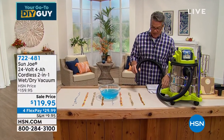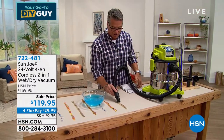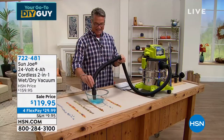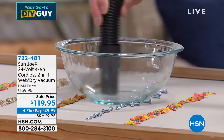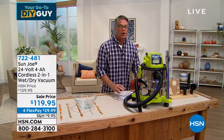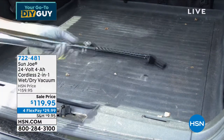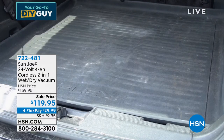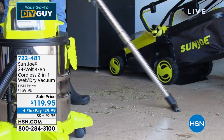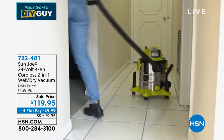It'll pick up dry messes and wet messes — that is one thirsty vacuum. Wet or dry it works. Shop vacs are $400, this one is $119, we dropped the price $40 for the show, plus reduced shipping and handling. All you do is plug it in, charge it up, and take it wherever you want. It's ideal for your car, RVs, and boats because you don't have to plug it in. It comes with a variety of attachments.